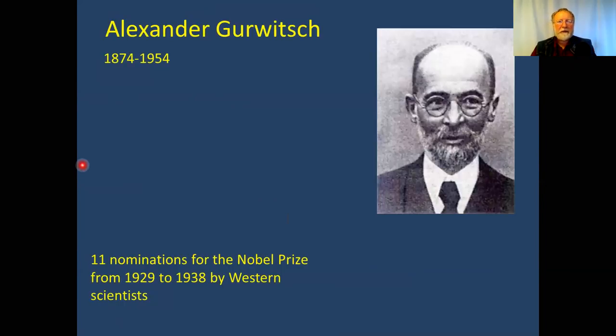The pioneer of the field is Alexander Gurvich. His main work was in the early 1910s and 1920s of the last century. He started experiments in 1912, with first discoveries around 1917, and published around 1922. His experiments were reproduced.